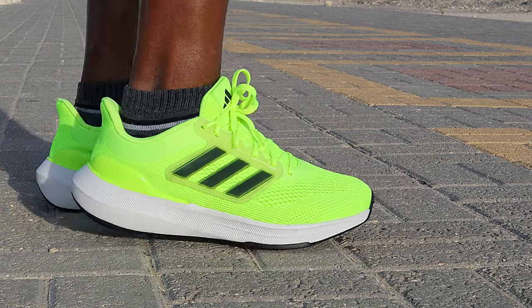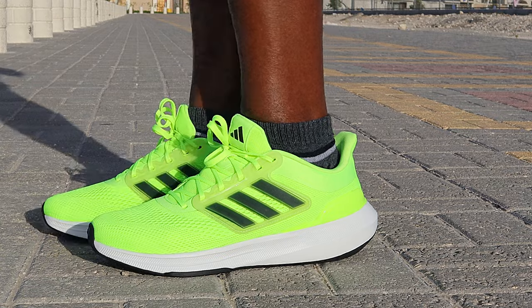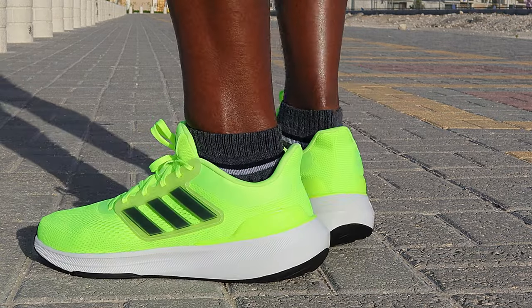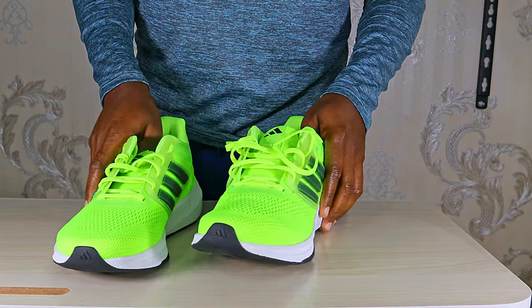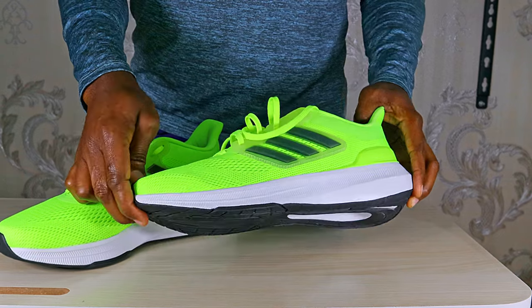They are heavy, weighing 362 grams in men's US size 11 — the same weight as the Ultra Boost and similar to the Solar Glide in the same size. But they lack the cushion and bounce you can get from those other shoes. In other words, what you have is a heavy shoe with no bounce and minimal cushion. So these are no fun to run in.